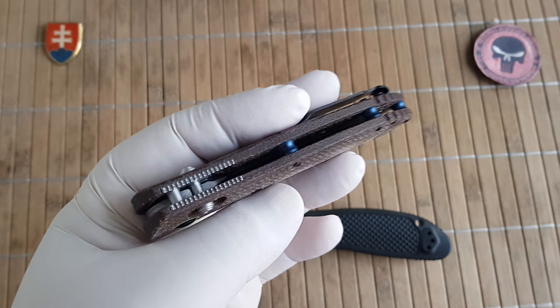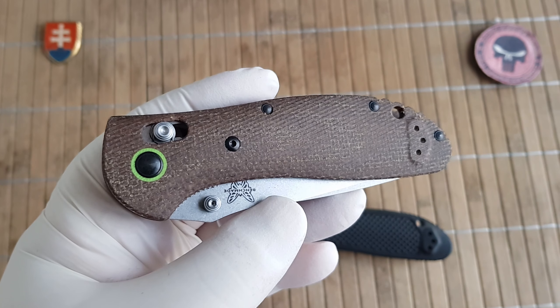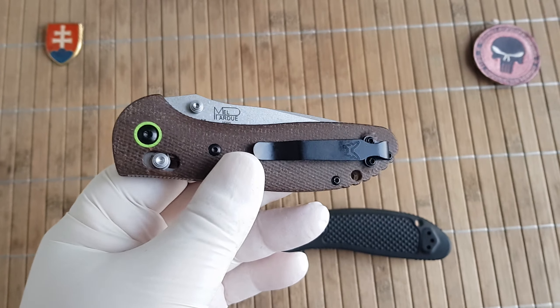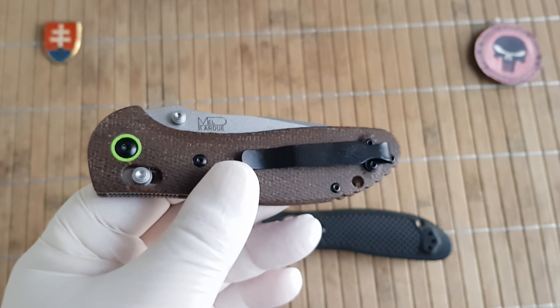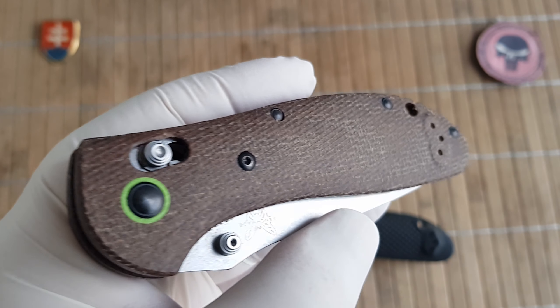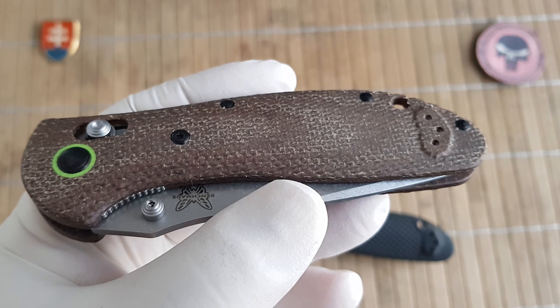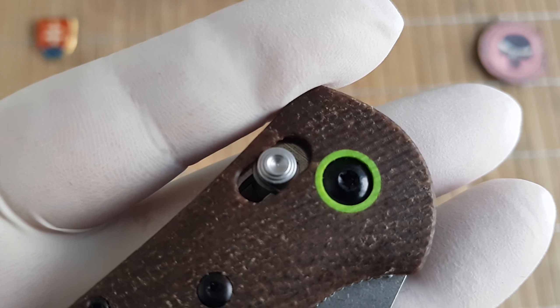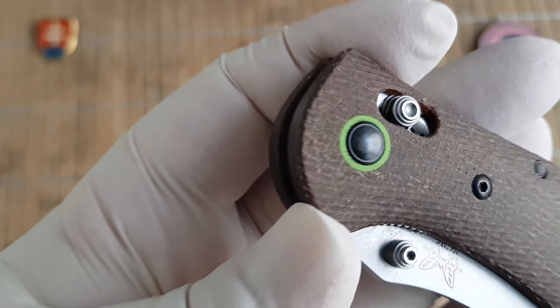In my opinion this is a home run, or should be a home run, for Benchmade if they produce one, because you can see it has micarta — brown micarta scales with a beautiful neon green color.